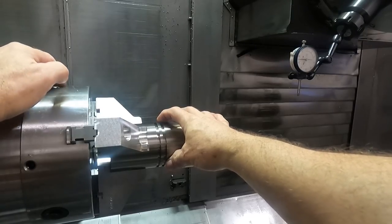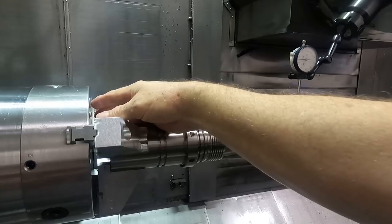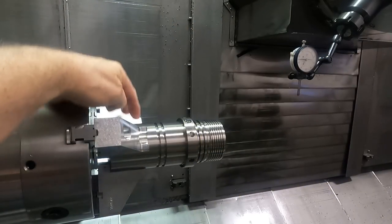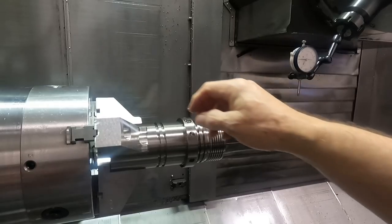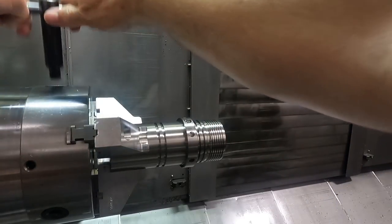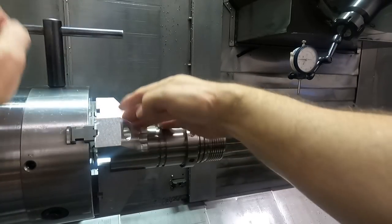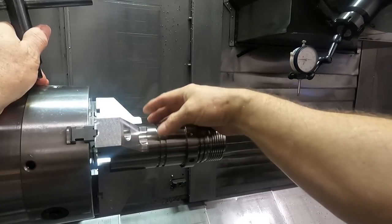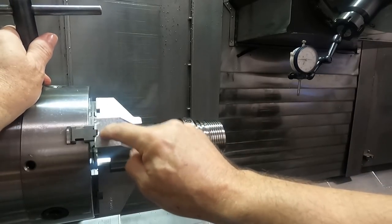If you have a chuck like that — one that has play in the scroll — what you can actually do is, as you indicate your part in, you can tap on the tops of the jaws and get it to run true. Because no matter what you do, if you put your chuck key in and tighten it, then tighten somewhere else, those bevel gears are going to keep shifting that scroll around, continually throwing your part off center no matter what you do.